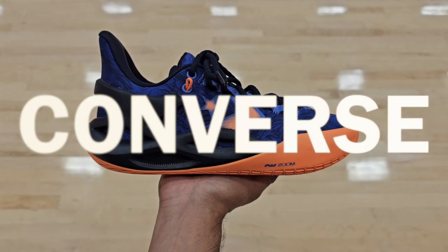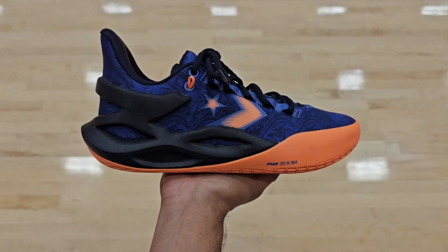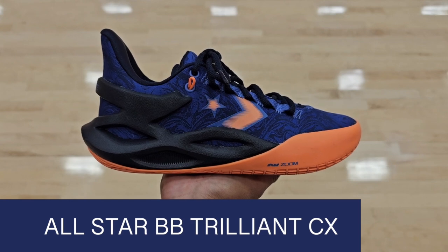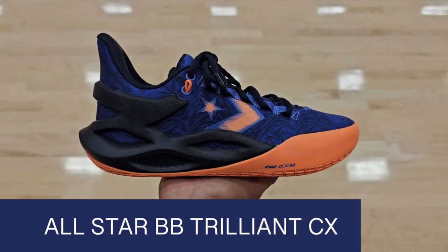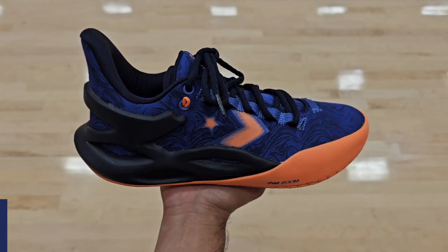Welcome back. Today we have the Converse All-Star BB Trilliant CX. We're going to find out if you're going to like this sneaker, so let's get into the details.